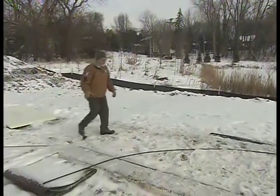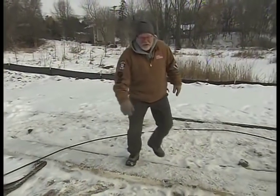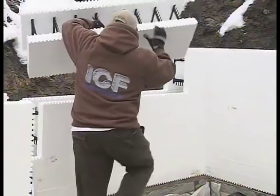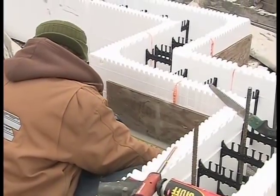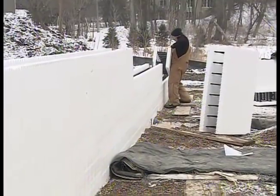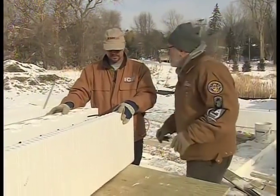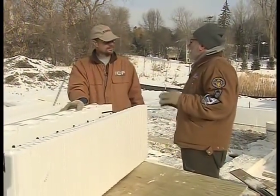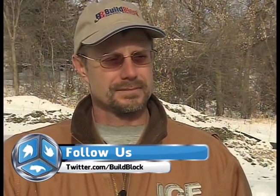All the concrete's been poured, everything's backfilled — now we're ready to work on the main foundation walls. Like the frost footings, they go together in much the same way, only these go up a lot higher. They have to be plumb, level, and square so the house sits properly on the site. So Brad, when you're stacking these it seems deceptively easy, but there's a little more to it than just stacking them on top of each other?